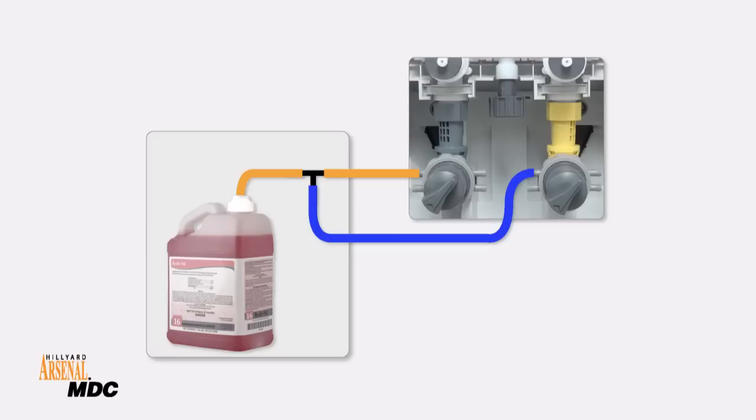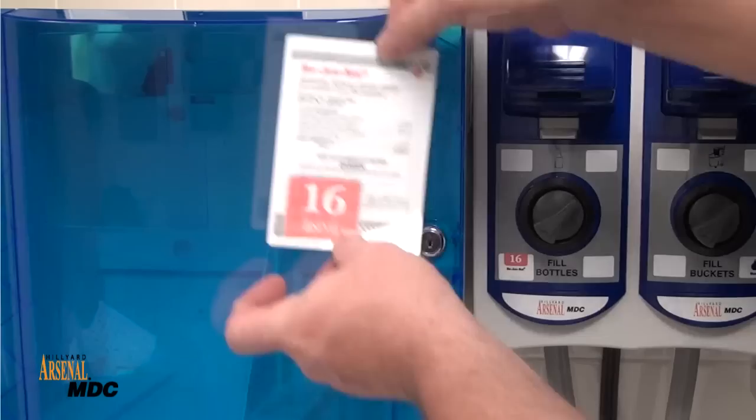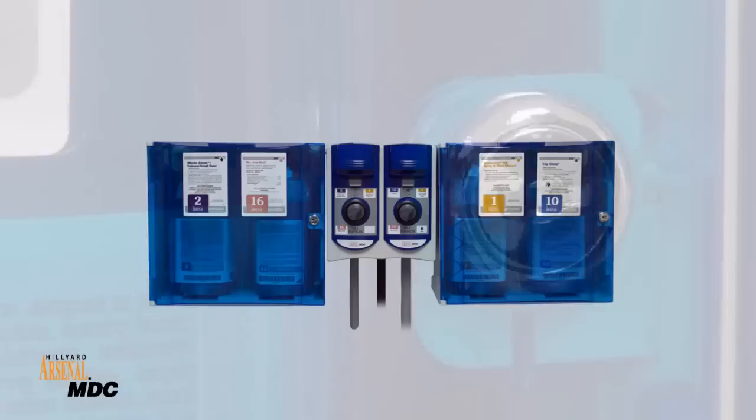If a refill like Rejuvenal is going to be used for both bottle and bucket fill, use the T-connector to run lines from the refill to both high and low flow eductors. Make sure all connections are secure, including the main water line. Use the included labels to properly mark the dispensing system. Lock the refill cabinets and your Arsenal MDC system is ready to use.